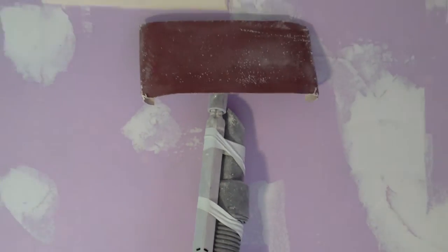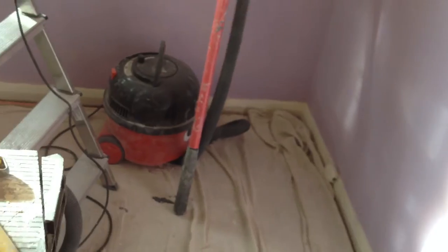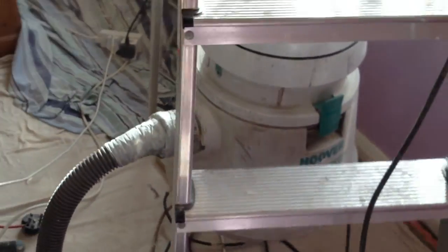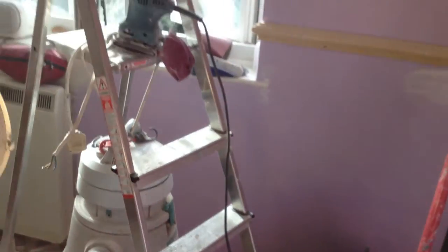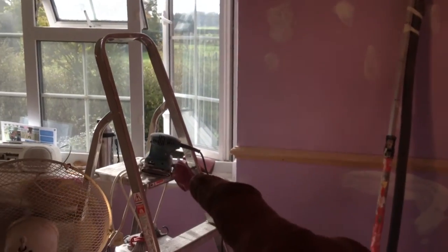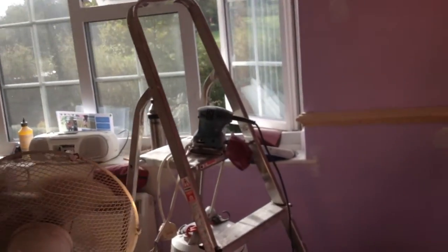I found that the quarter sheet sander is the way to do it right now, because this big pole sander doesn't do the edges very well. But I wanted to sand the whole ceiling, so it's getting done that way. We're using Henry the Hoover and the Hoover Aquamaster vacuum to keep the dust down, but when you put that quarter sheet sander on, look out — it's got lots of sand and dust.